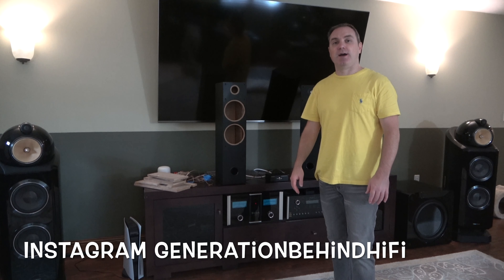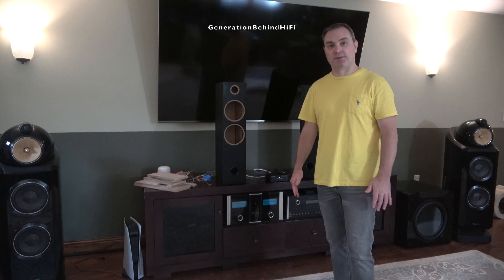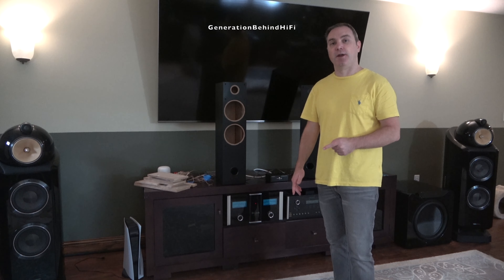Hello YouTubers and welcome to another Generation Behind Hi-Fi video. Today we're going to talk about cabinet resonances and I'm going to show you a couple of ways of how to take care of them.